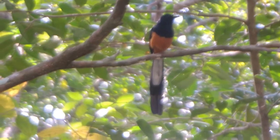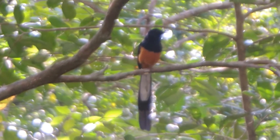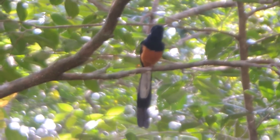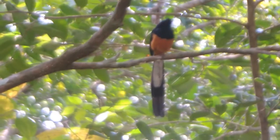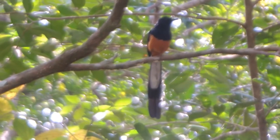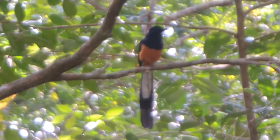The juvenile has grayish brown coloration similar to the female, with a blotchy or spotted chest. The White Rum Sharma's origin: it was first seen in Southeast Asia.